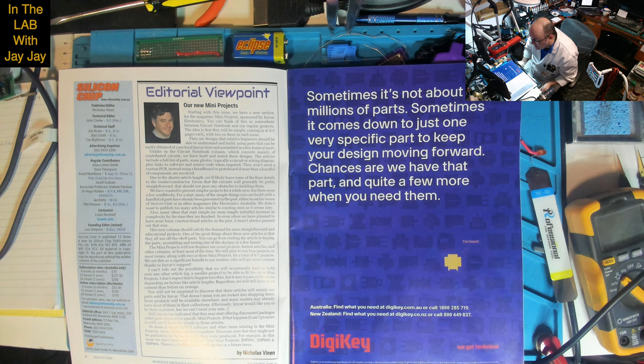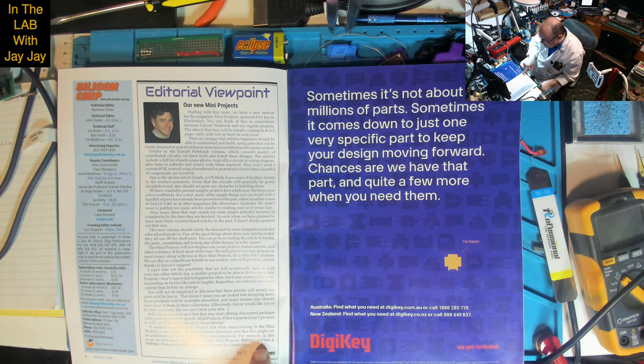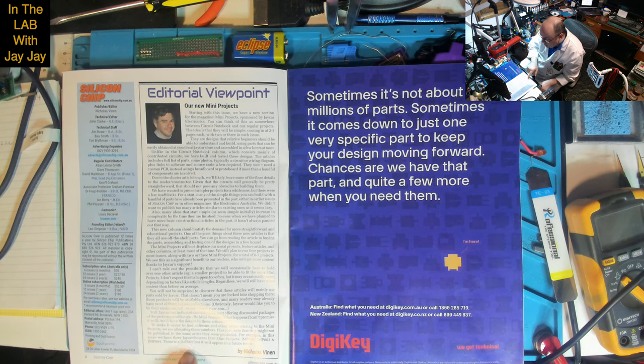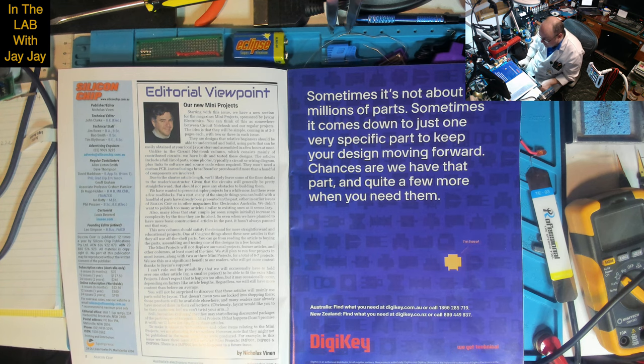Starting with this issue, there's a new section called mini projects, sponsored by Jaycar Electronics. You can think of it as somewhere between circuit notebook and their regular projects - simple, coming in at two to three pages each, with two or three in each issue. He mentions that the first three projects are JMP01, JMP03, and JMP04, and that JMP02 will appear in a future issue, so they won't come out in strict serial order.